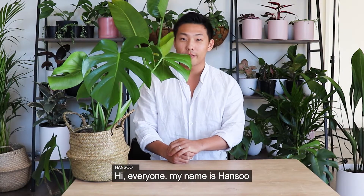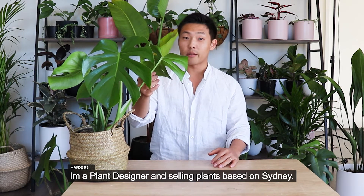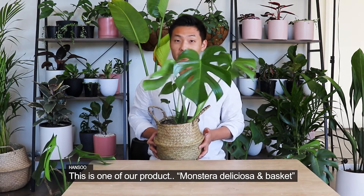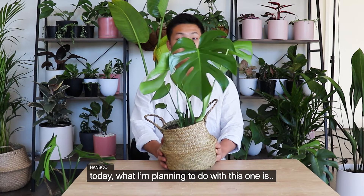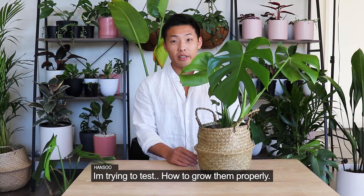Hi everyone! My name is Hanseo. I'm a plant designer and I'm selling plants based in Sydney. This is one of our products, Monstera Deliciosa. Today, what I'm planning to do with this one is I'm trying to test how to grow them properly.